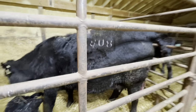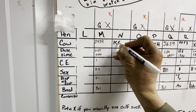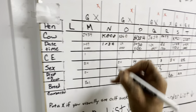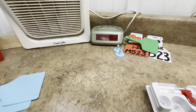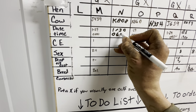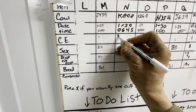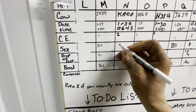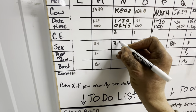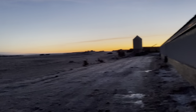Her number is K808. So pen end, we've got K808, January 30th at 6:45. I go by army time. Calving ease, we're going to give it a two. I did pull it - it was a first-time mama. And it was a pretty easy pull. I was able to just use the handles. We're going to say it's a black bull. Disposition was good. We'll give her a two for average.